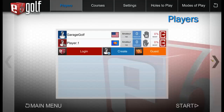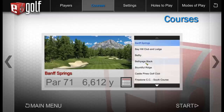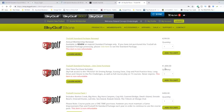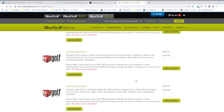With everything ready, clicking the arrow brings up course selection. With standard E6 version 1.6 you get 15 courses. The outright purchase costs roughly $1,500, and there are additional course packs available at around $299 each.